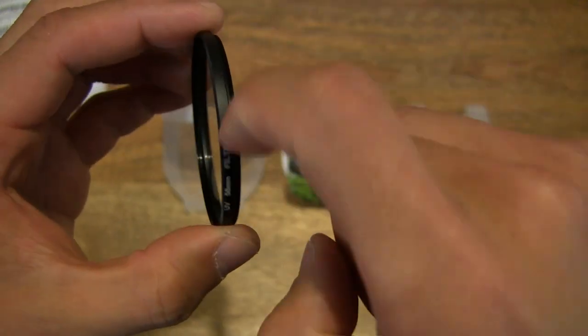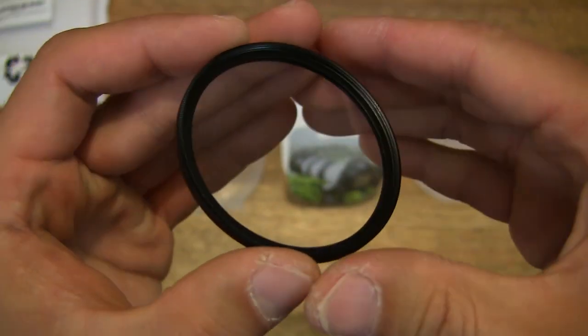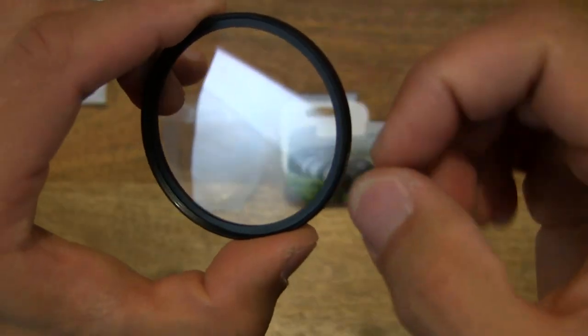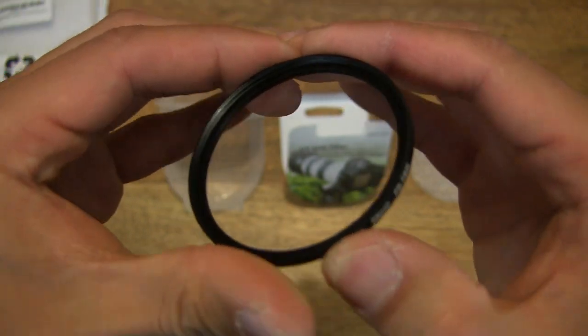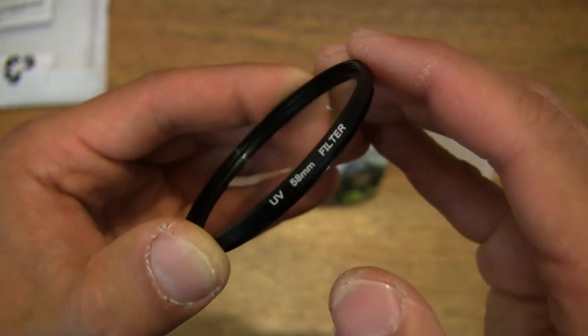Now let's try to find out the material or construction of the housing of this UV filter. It seems to be an alloy, or perhaps maybe even plastic — I can't quite tell. I do suspect it is plastic because it does not feel cool to the touch.